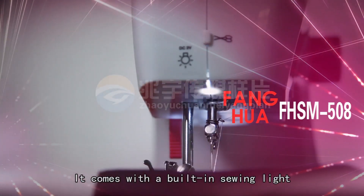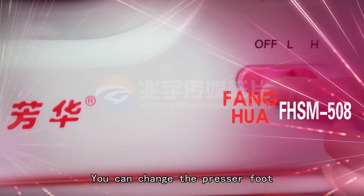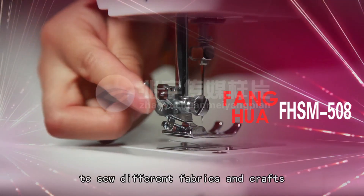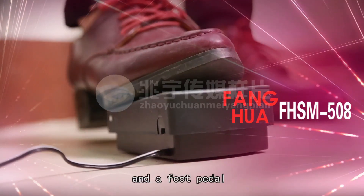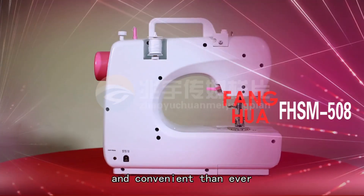It comes with a built-in sewing light and adjustable high and low speed. You can change the presser foot to sew different fabrics and crafts. Features such as forward and reverse sewing, a drawer, a built-in thread cutter, and a foot pedal will make your sewing more fun and convenient than ever.